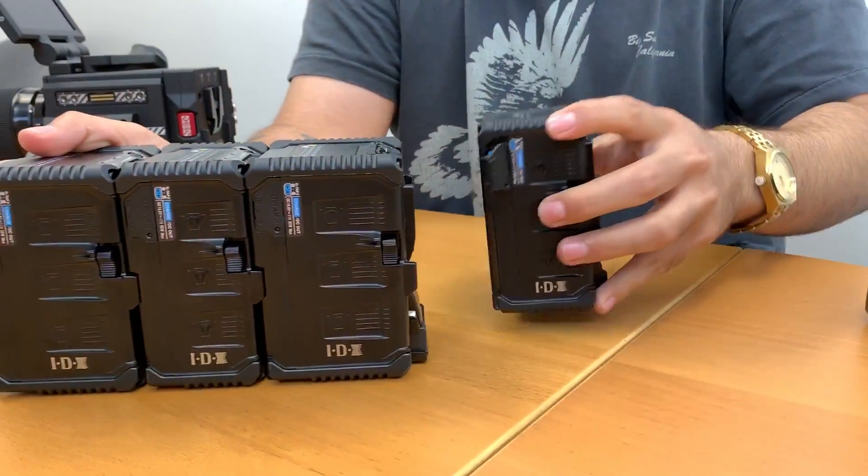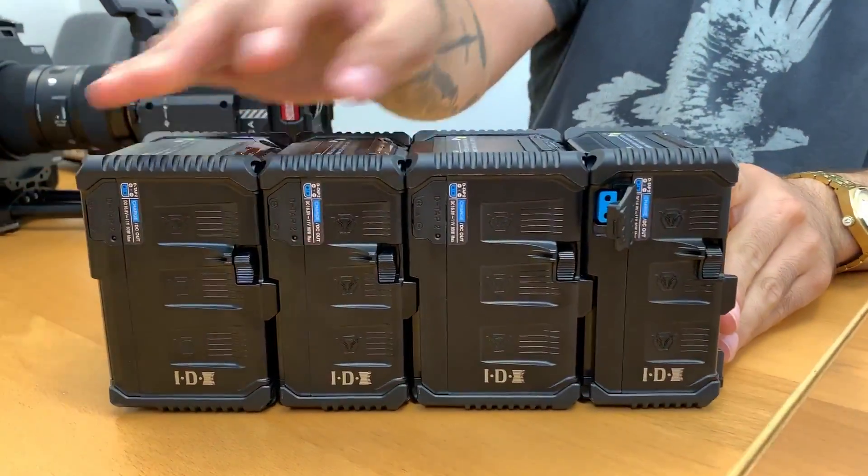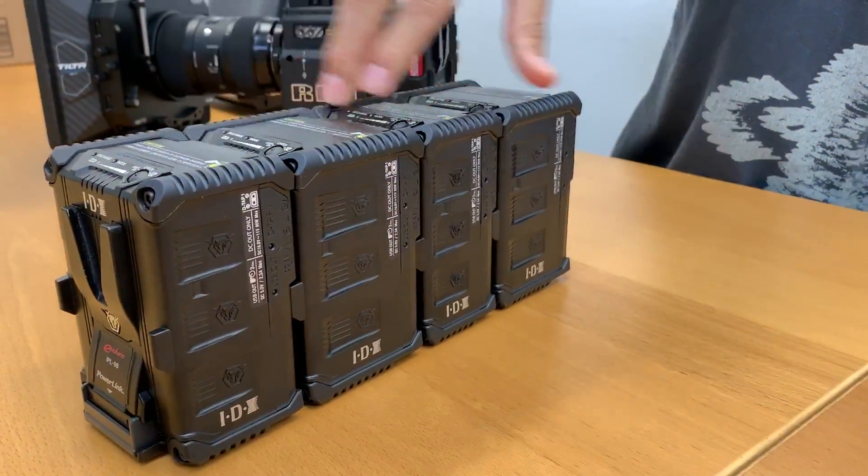Because these batteries have the ability to stack up to four, you can use eight power outputs from the D-taps and four USBs.